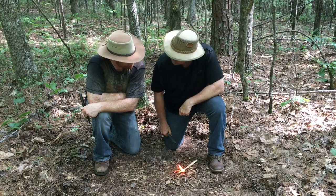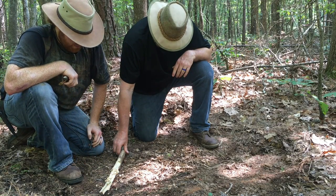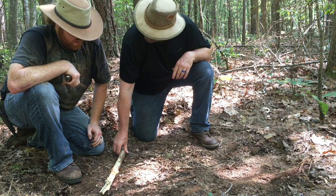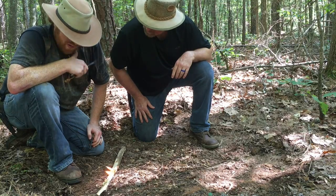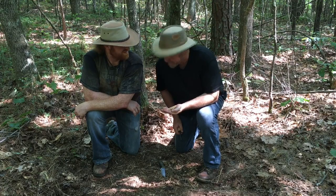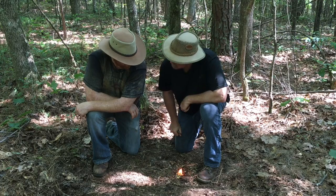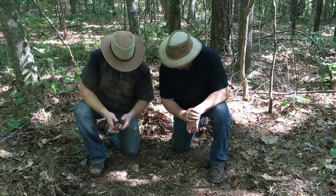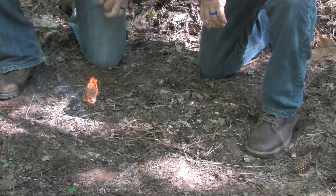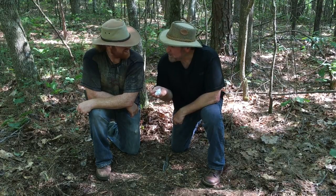Or like this tulip poplar feather stick — I see you have caught the tulip poplar feather stick, oh very good. Or this little pile of fat lighter scrapings. And this frazzled ball of jute twine — oh do say, behold!